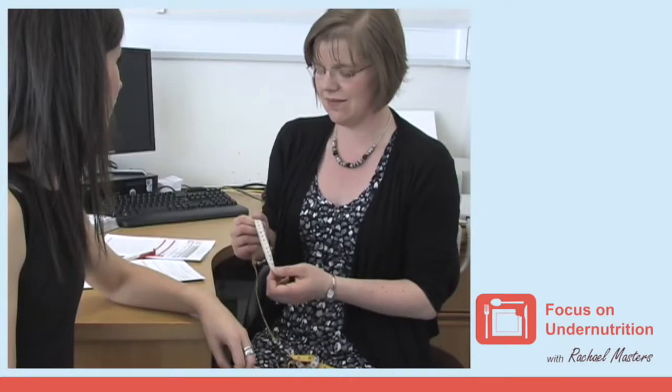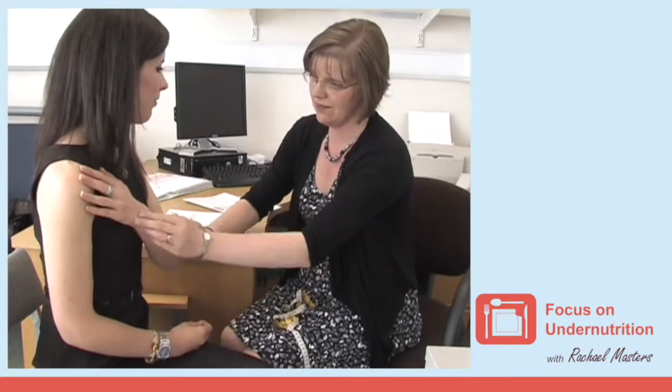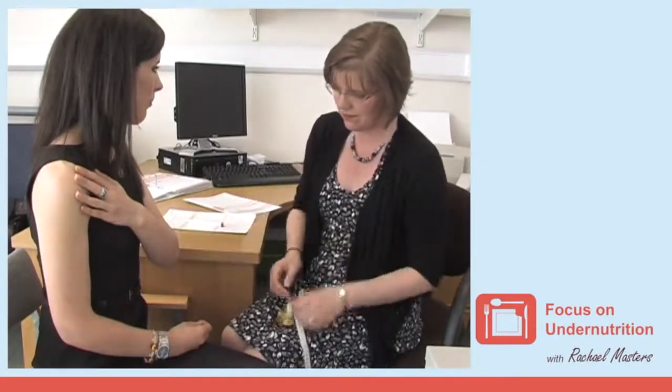To do this you will require a tape measure. First, ask the person to bend their left arm so that their palm is across their chest with fingers pointing to the opposite shoulder.